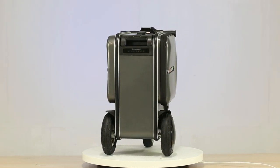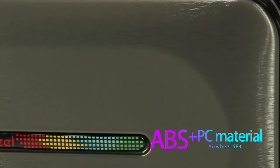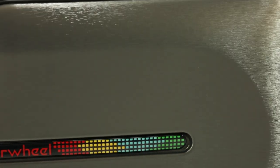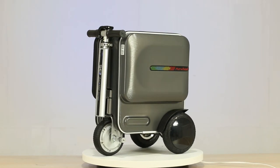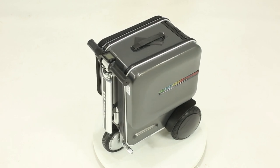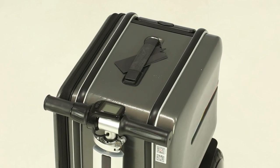The Airwell SE3 box shell is made of ABS and PC material, which is scratch-resistant, wear-resistant, and splash-proof. The box is reinforced with a high-strength aluminum alloy frame. Maximum load is 110 kilograms.